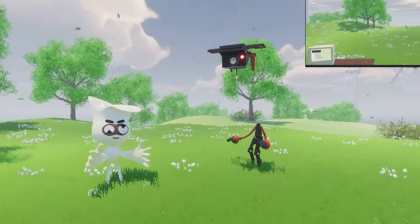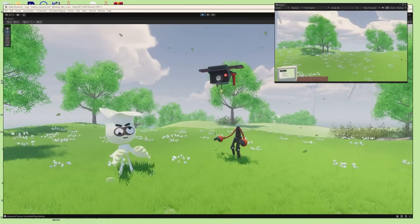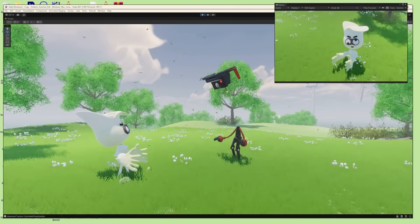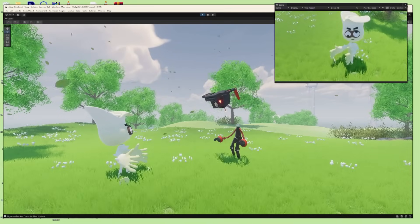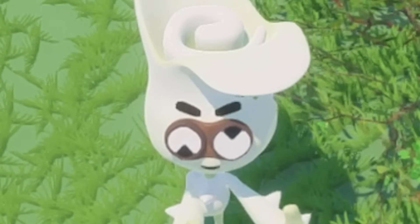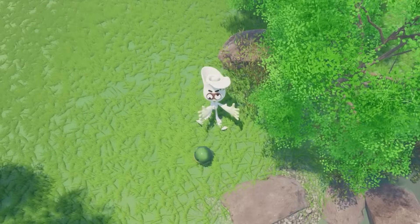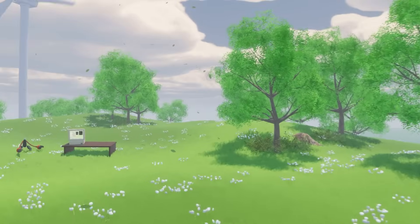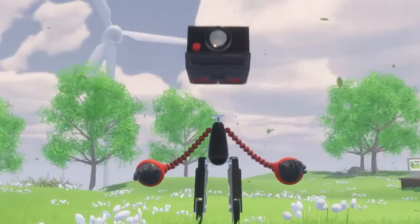In drone mode, he still listens to all the same commands that he did in walker mode — 'look at me,' 'eye level,' 'follow me.' When I'm tired of being looked down on, I could say something like 'let's land,' and Polaroi will go back to his body from wherever we are and land. With both walker and drone mode, I've got a lot of cinematic control.